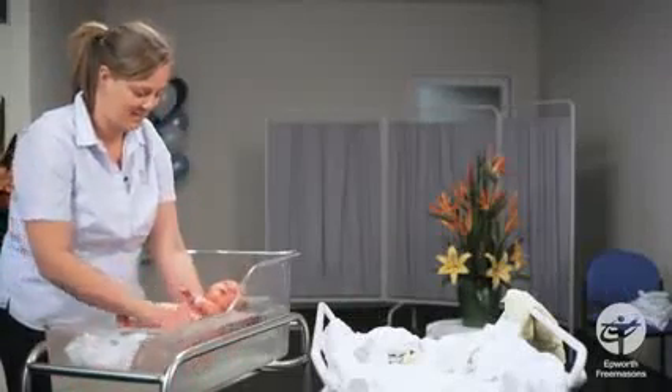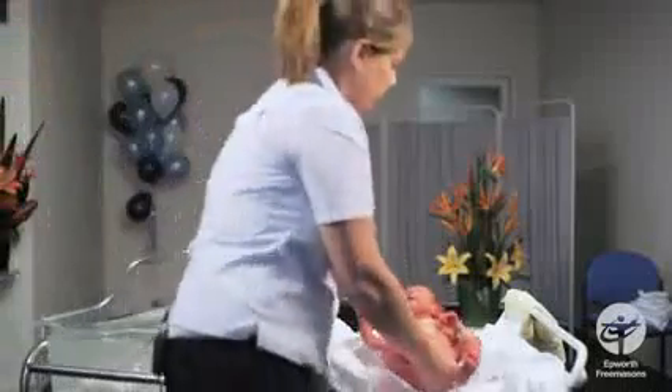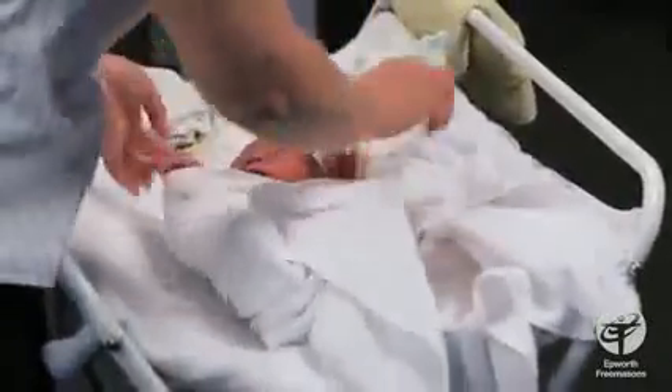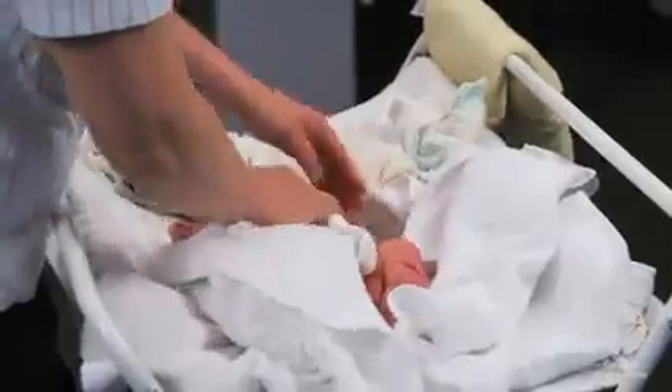Babies always cry when you take them out of the bath, so just take him out the same way you put him in — same grip. Lift him up under the bottom and bring him across. Always wrap the baby up, go with your instincts, and make him feel secure again. Just dry the top of his head — the head is the only part you rub dry. Give it a good dry, and for the rest of the body, just pat dry with the towel, making sure you get in all those crevices — lifting up the arm, patting under there, into the neck.